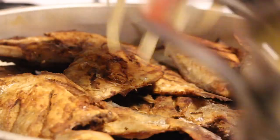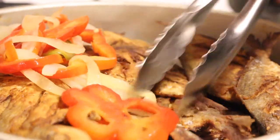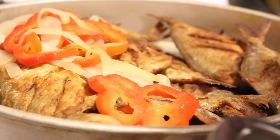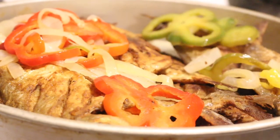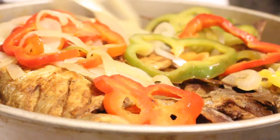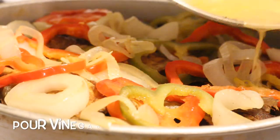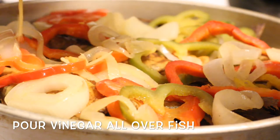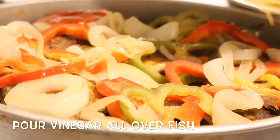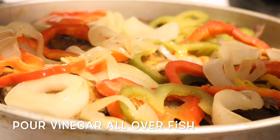I'm just calling this fried fish today because it's just some little butter fish - nothing fancy or elaborate. You're going to put all your bell peppers, your onions, and your habaneros or scotch bonnet, and make sure you put it all over your fish. Then pour that vinegar all over the fish - try to get it on each piece.